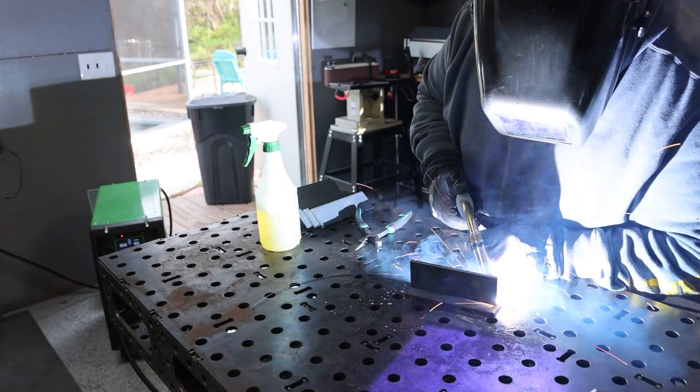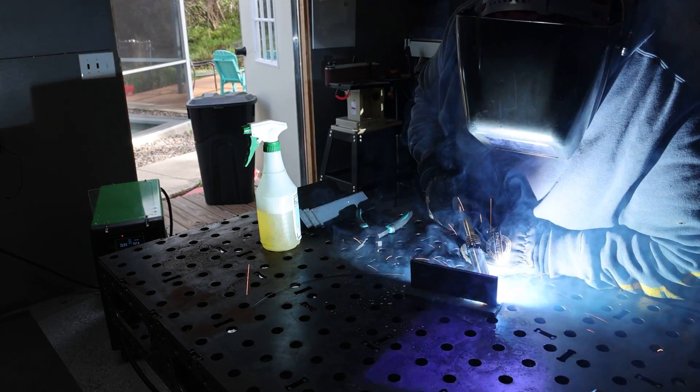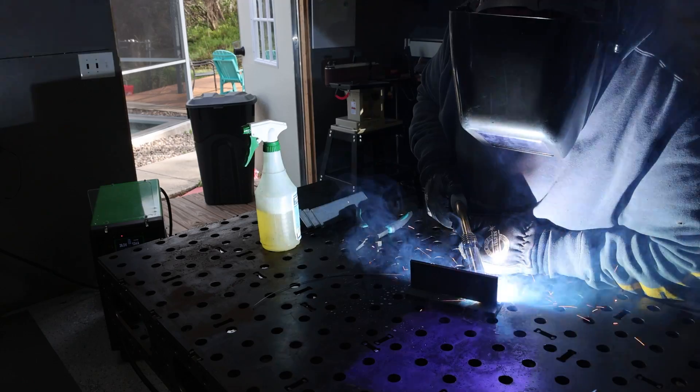Hey guys, welcome back to Everlast's YouTube channel. I'm Brian Legaleo. You saw the last video of us getting to do some dual shield flux core on some fill-out welds and dialed in the Cyclone 312.